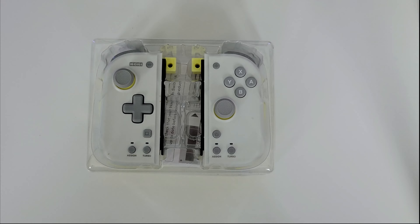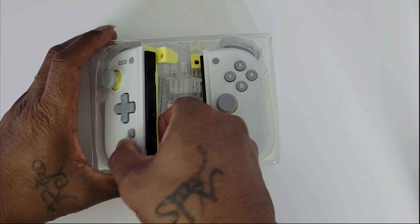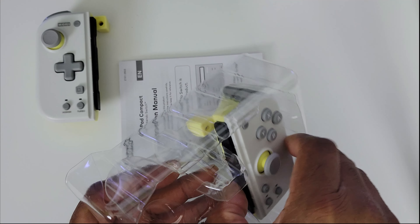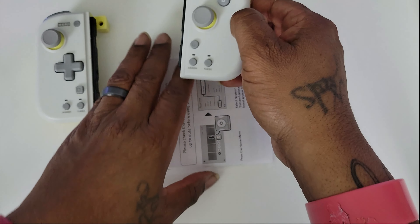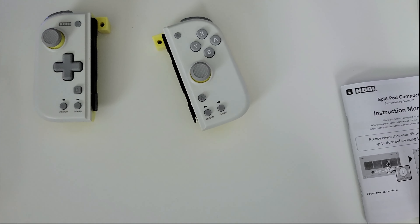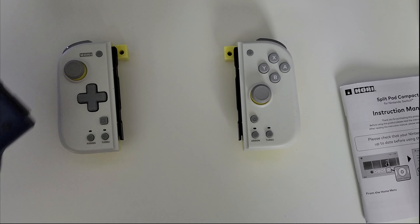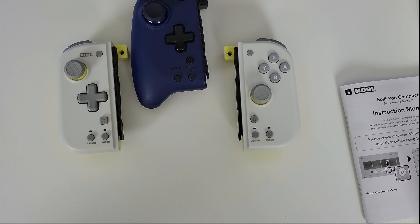I'm just going to put it like this — it feels like a Switch when you're holding a Switch controller, which is really good. The other controller just felt more like holding an Xbox controller, but this one actually feels like holding a Switch controller. And when you look at it and put it together, it looks like a Switch, just a little bit bigger in size.